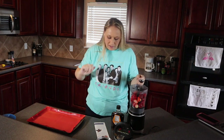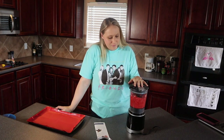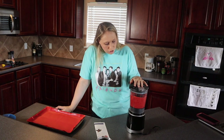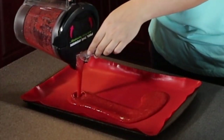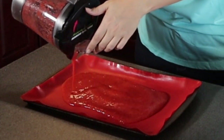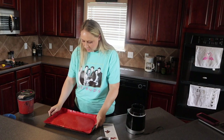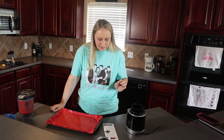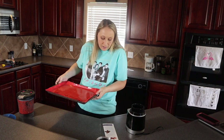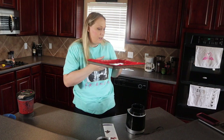Then we pour it on a silicone mat — you could also use parchment paper. Spread the mixture evenly, give the tray a little tap to help spread it out and remove air bubbles. It looks pretty good. Bake four to five hours until the center is no longer sticky. I'm going to check it at four hours and if it's not done we'll cook it that last hour. After that you cut it into strips, roll it in parchment paper so the leather doesn't stick together, and enjoy. In the oven we go.